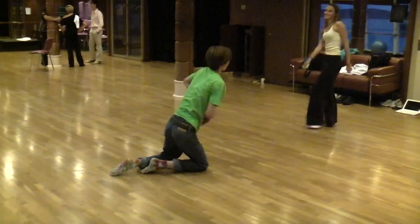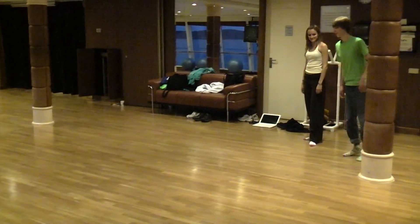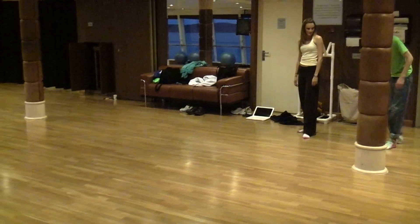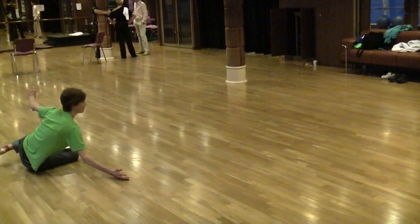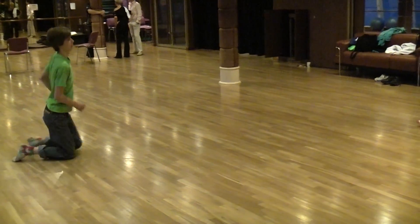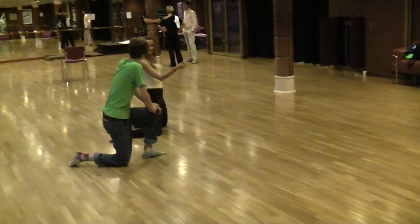Yeah, good. There we go. That's it. And then when you get to the end, use your hands to push them up to your knees.